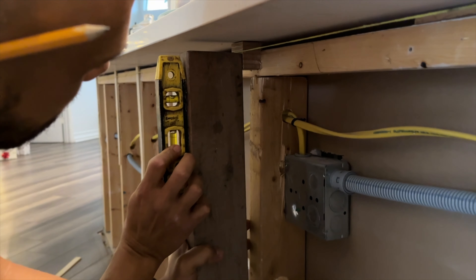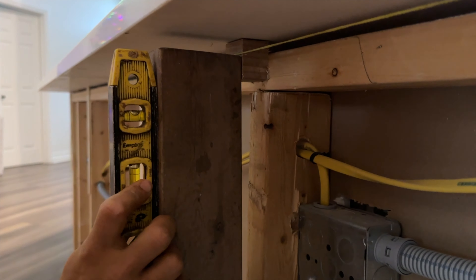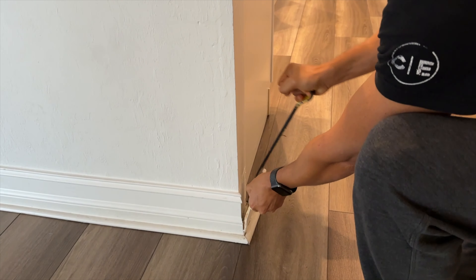Hey everybody. Today we're going to be working on this project that anybody can do — it's not going to be very difficult. When we bought this house we created this island, but when it was cut down to size we didn't really take the time to level it. We have some walls that are kind of warped, and we also have the problem that when my daughters eat here they put their feet on it, so we have no real coating to protect it from getting dirty. Today we're going to put a really nice decorative finish on it — a modern twist to tie everything together in this kitchen. Let's get started with the demo.